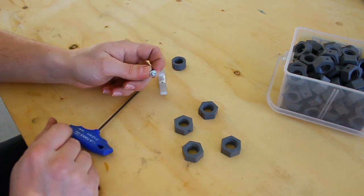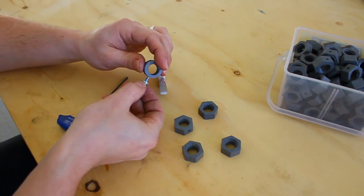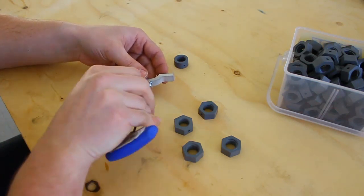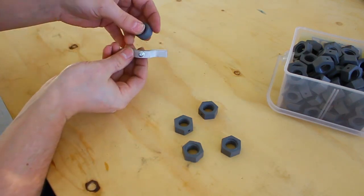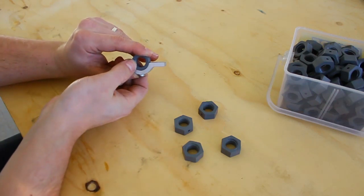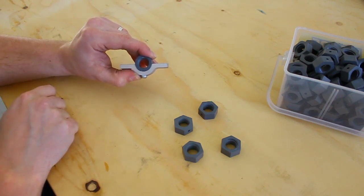So I took an M4 bolt, turned down the outer threads, and now it fits quite well. The tool works such that you insert the bolt, tighten it lightly, and then you have the lock nut which goes in like this. As you can see there's a little bit of a gap here — I think the OD is still about 0.1 millimeters too high, or about four thousandths of an inch.